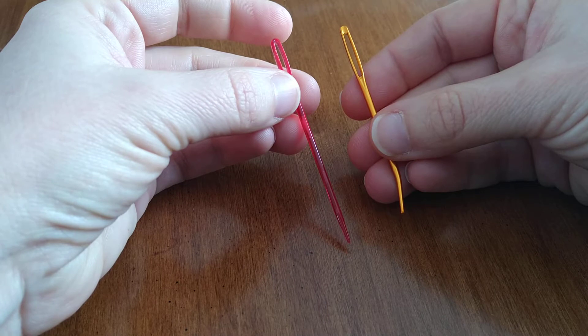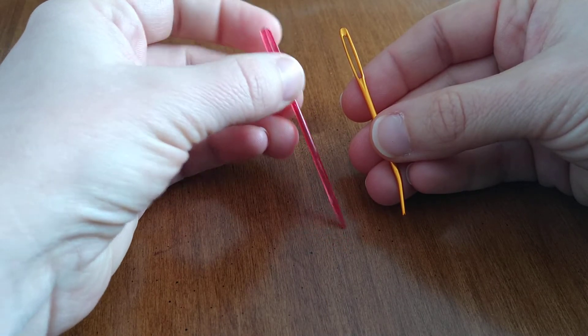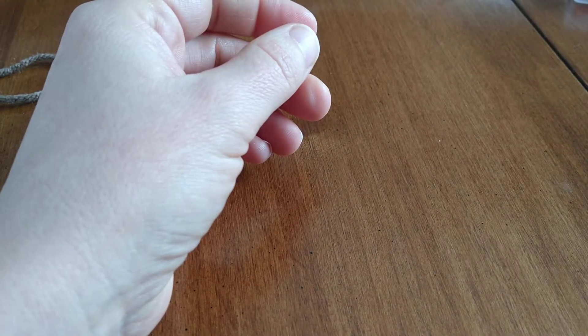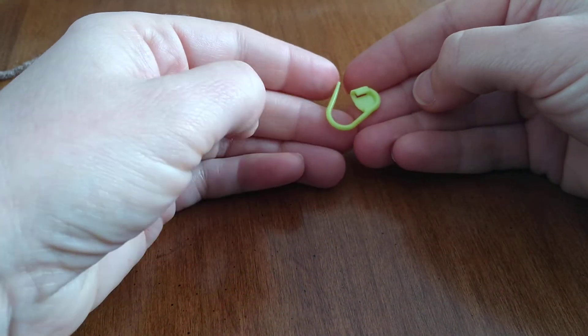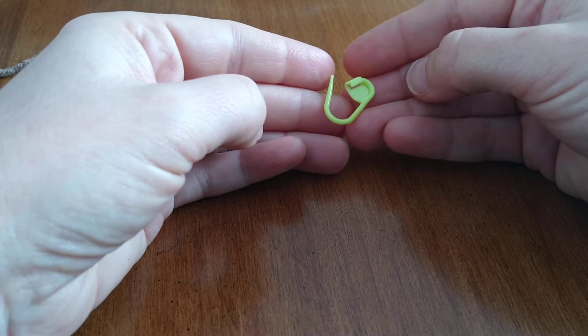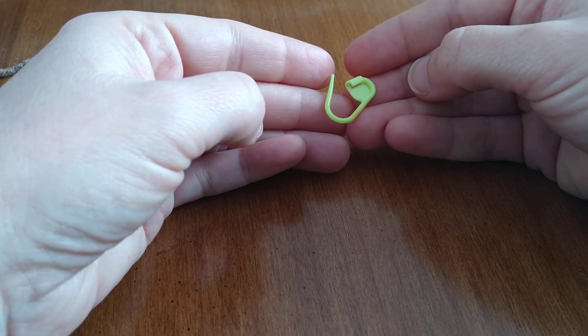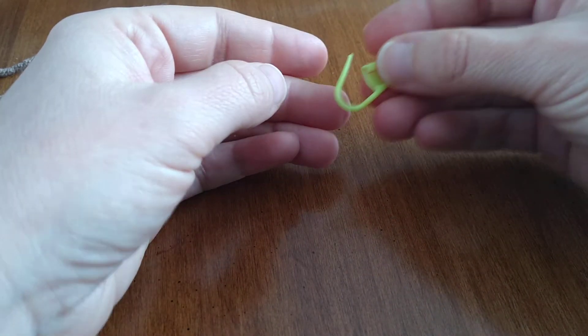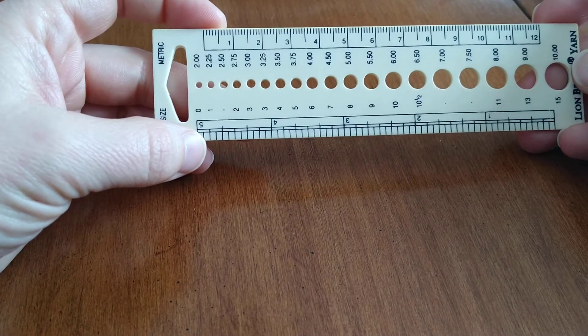Other things you should pick up while you're at the store: tapestry needles — you're always going to have ends to weave in at the end of your project. Here's a plastic straight one and a metal curved one; it doesn't really matter, just pick up a couple. Also pick up some stitch markers — they're really handy for marking the last stitch in your row so you know where you're going next. It can be tricky to see the stitches at first when you're learning. Make sure you have scissors and a measuring device — a ruler or measuring tape works fine.